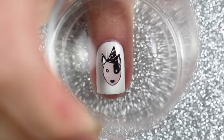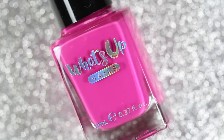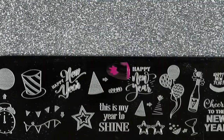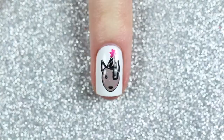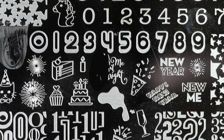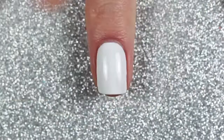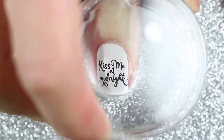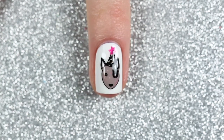Then I stamped that onto my ring fingernail, and I also stamped a little pom-pom with a pink stamping polish. If I were to do this design again I'd probably stamp the pom-pom with a gold or silver polish to match the color scheme a little better. I paired the dog with a cute little greeting that says 'Kiss Me at Midnight' and stamped that onto my middle nail with a black stamping polish. I finished off with a glossy top coat, and here is the finished design.